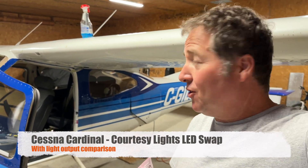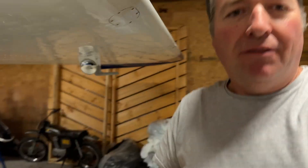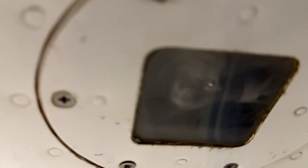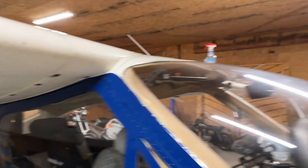I have a 76 Cardinal behind me here and it has the factory bulbs for illuminating courtesy lights. This is just to show you what the factory bulb looks like. I'm going to do a light test with that and measure it from the same spot on the floor so we can compare.